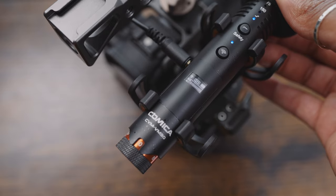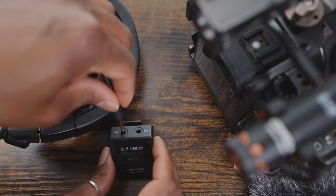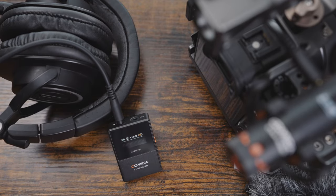It's also got a safety track mode, so if your audio clips at any point you've got a second channel where you may be able to recover that audio. You can also monitor your audio in real time — if you're recording an interview you can plug into the receiver and get that audio in real time. Likewise, if your camera doesn't have a headphone port you can just use the receiver and monitor your audio that way.